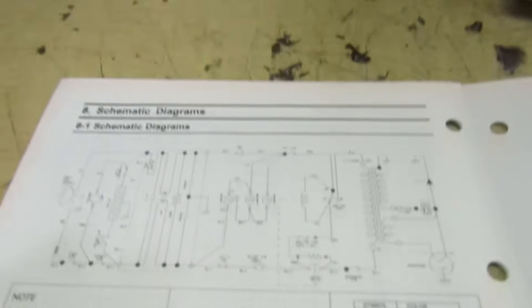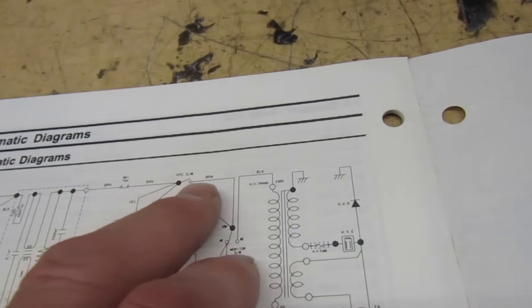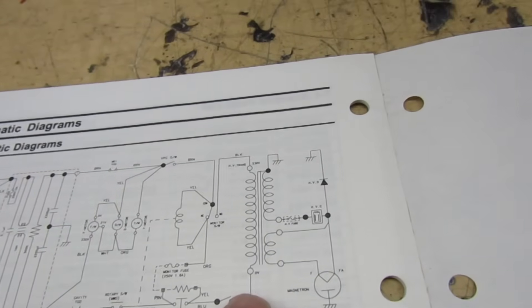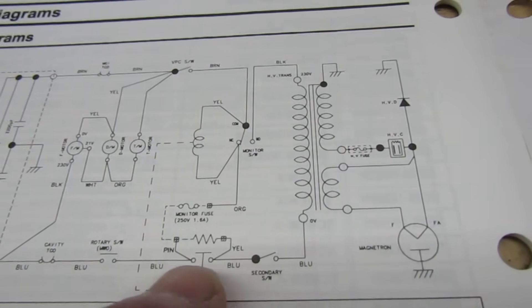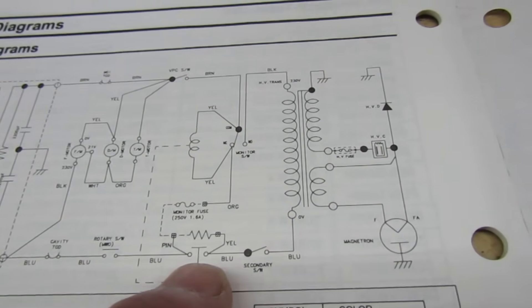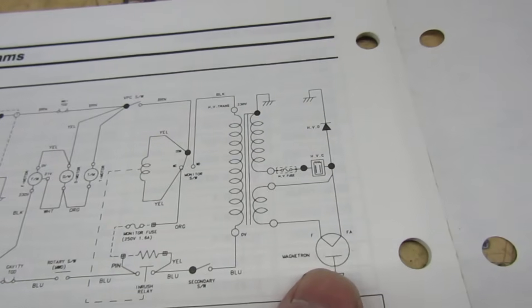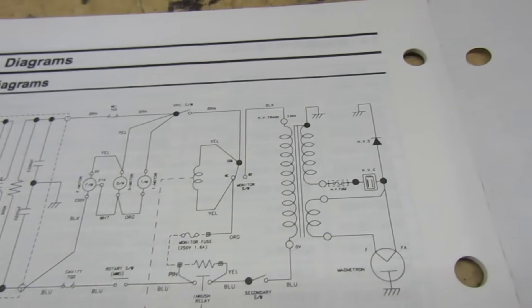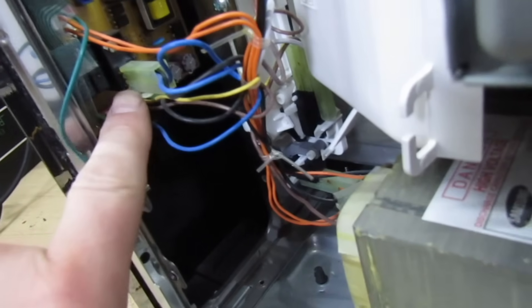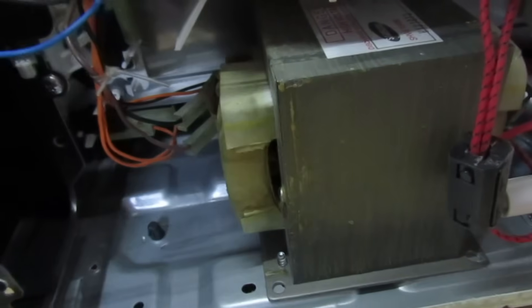You would have thought with all the safety circuits built into a microwave there's not much that can go wrong. You've got thermal cutouts and at least three switches that prevent power getting to the transformer in case of a problem. But one thing they don't protect against is if the power relay contacts actually weld together. In that event, as soon as you shut the door this transformer will be energized and the magnetron will be powered up generating microwaves, but without the rest of the circuitry running the fans won't be running. That's exactly what I've found here — the power relay contacts are welded together, it's permanently on, which means the transformer is energized as soon as you shut the door.